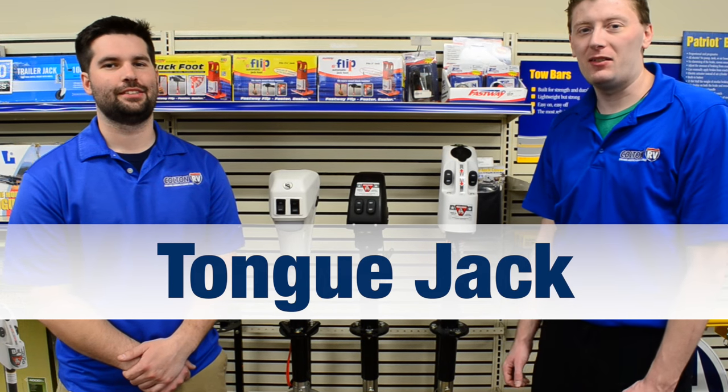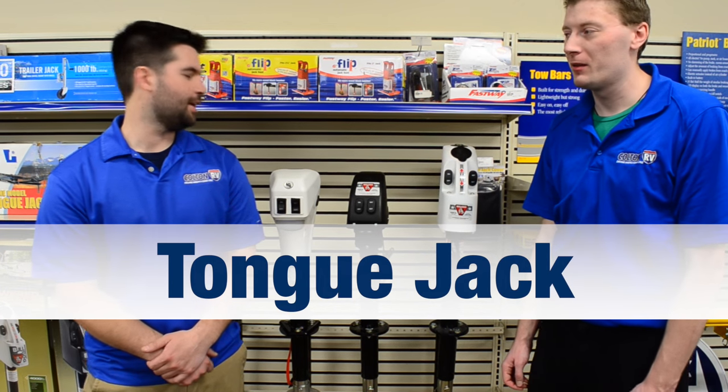Hi, this is Joe with Colton RV. And this is Dan with Colton RV. We're here today to talk to you about the power tongue jacks we have to offer.